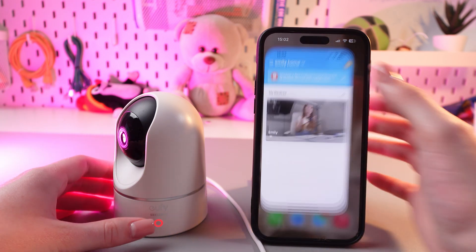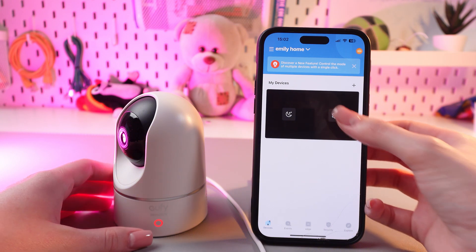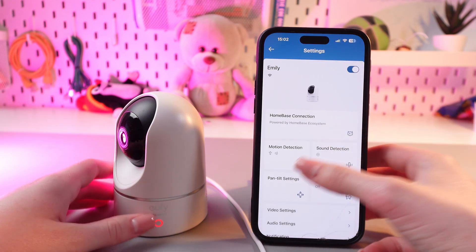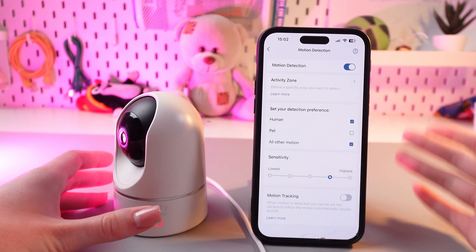For this, just open the UFO Security app, and after this, you would need to tap on the three dots to open settings. Here, we need to go into motion detection, and now we can see the tab which is named activity zone.